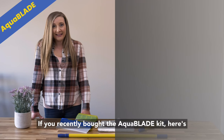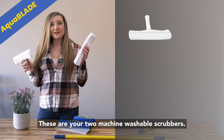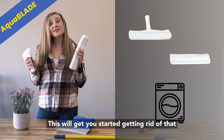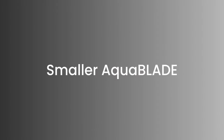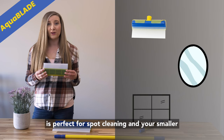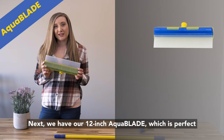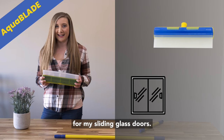If you recently bought the Aquablade kit, here's what's included. These are your two machine washable scrubbers — this will get you started getting rid of that muck and grime. First you get your 8 inch Aquablade, which is perfect for spot cleaning and your smaller mirrors and windows. Next we have our 12 inch Aquablade, which is perfect for everything else — I especially love it for my sliding glass doors.